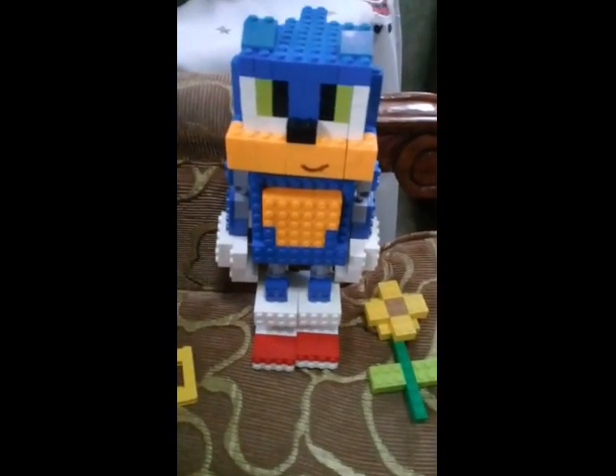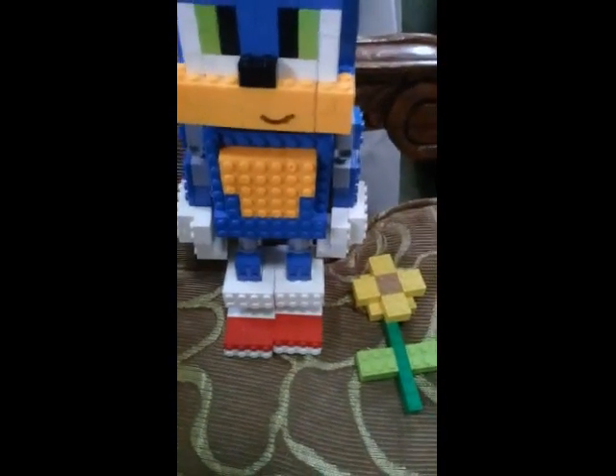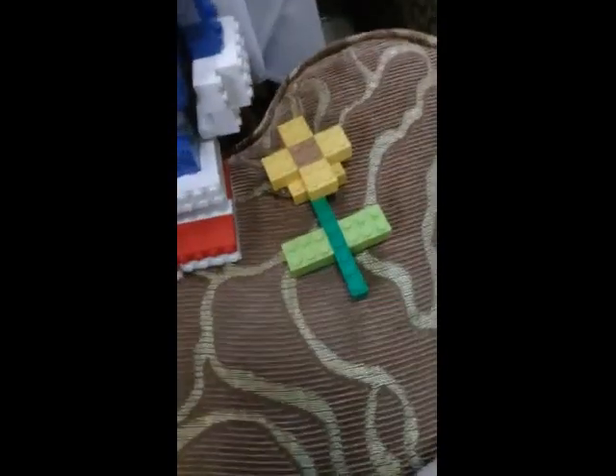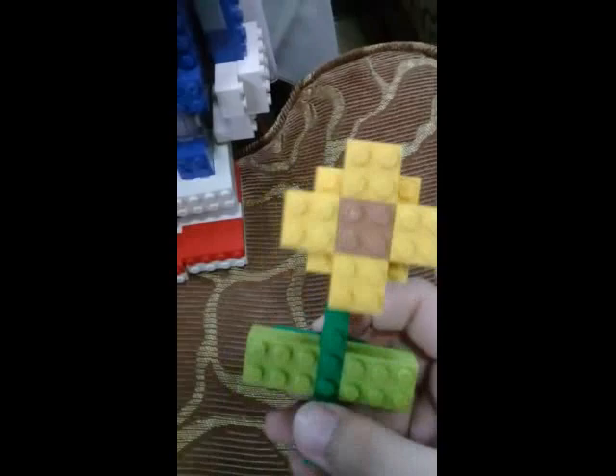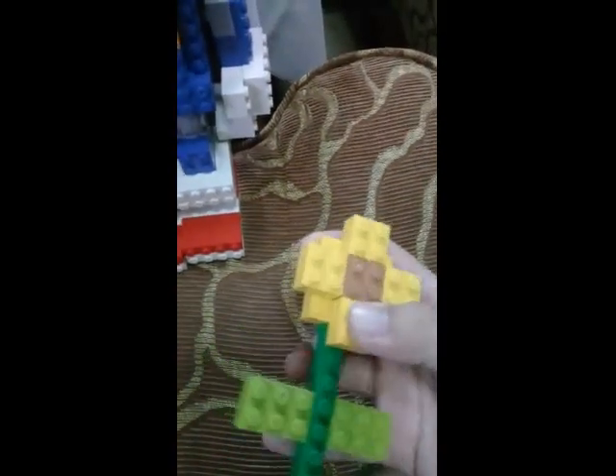Hey guys, today I made a Lego Sonic from the Sonic movie. This is the figure from the baby Sonic poster.